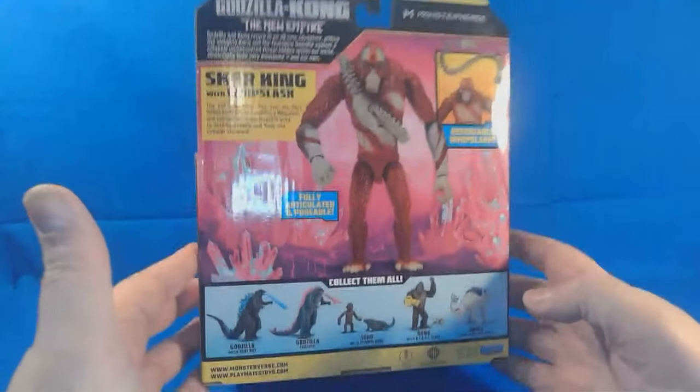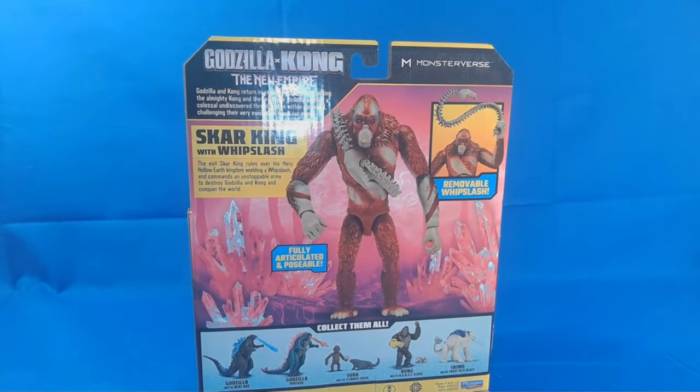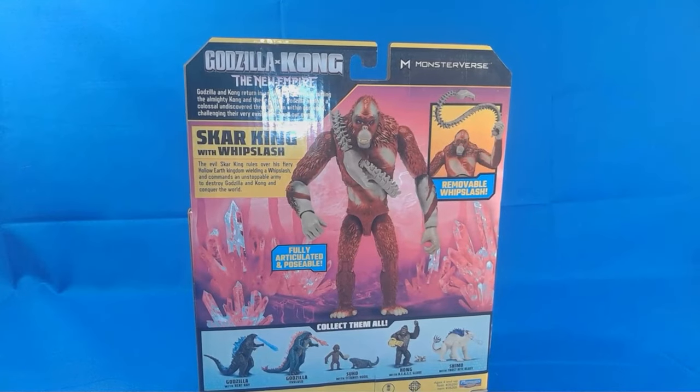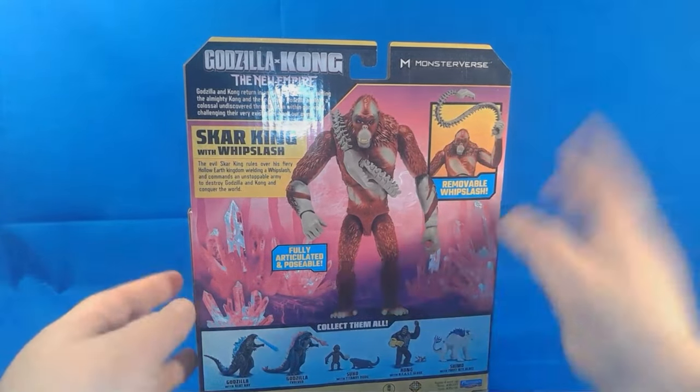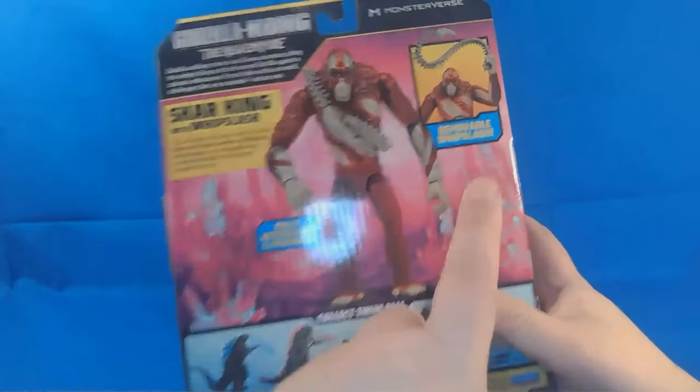This is super cool. Now I am doing this review after I have seen the film. I won't spoil too much for you guys — actually, I'm not going to spoil it at all — but I will say that his characterization was solid. I liked it. I like how the whiplash is removable.